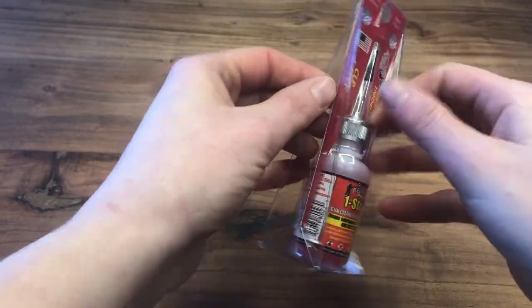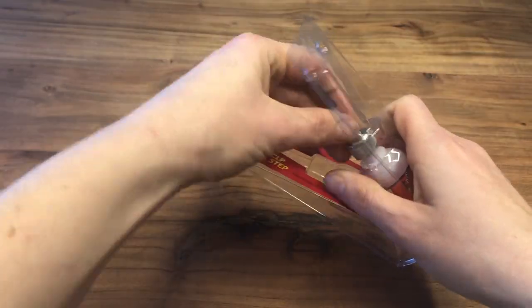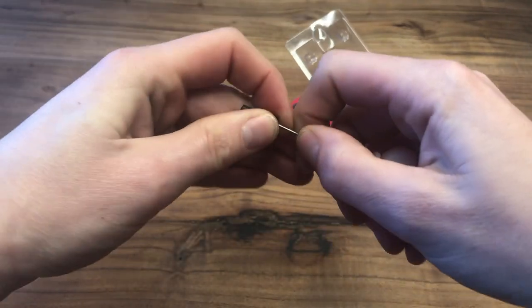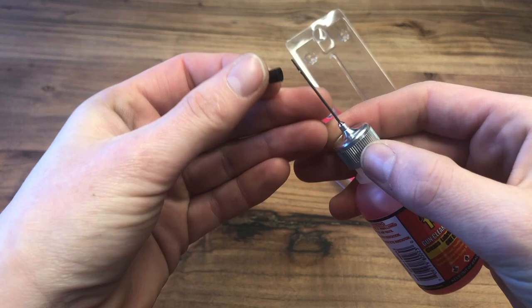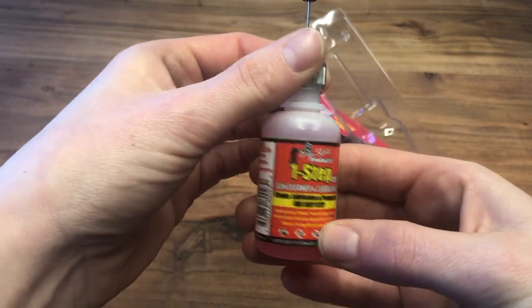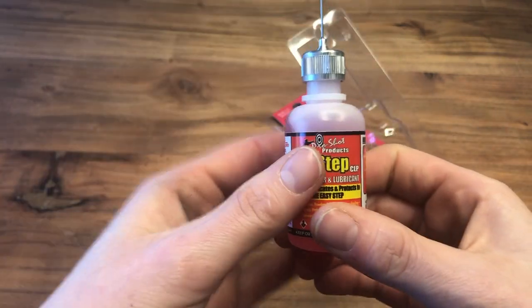Next up we have the one-step gun cleaner and lubricant. This not only lubricates your gun but also cleans it, all in one simple step — so if you only have time to do one thing, this is a great option. Again, it's in the needle applicator, which I like for travel and ease of carrying. You use this and then follow it up with your bore brush and dry patches.